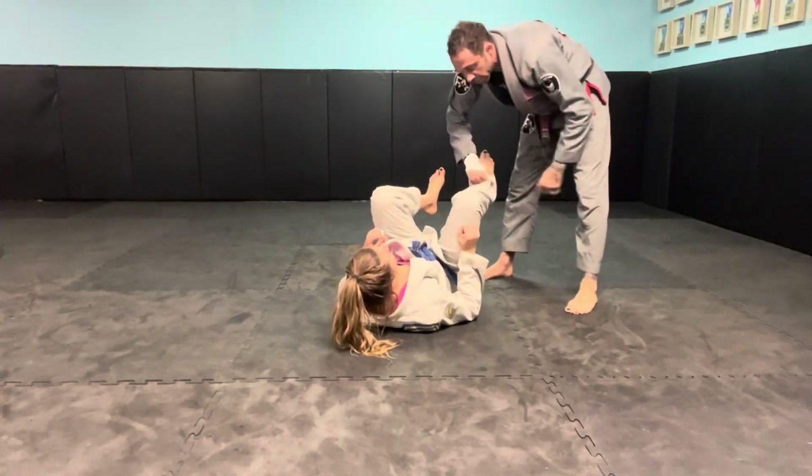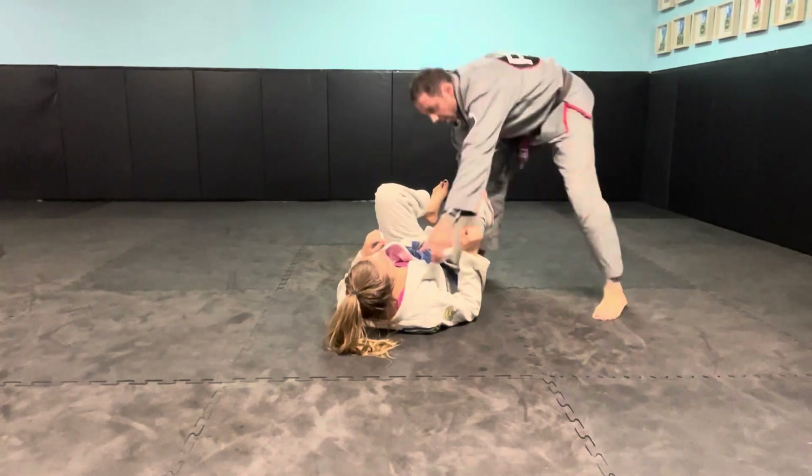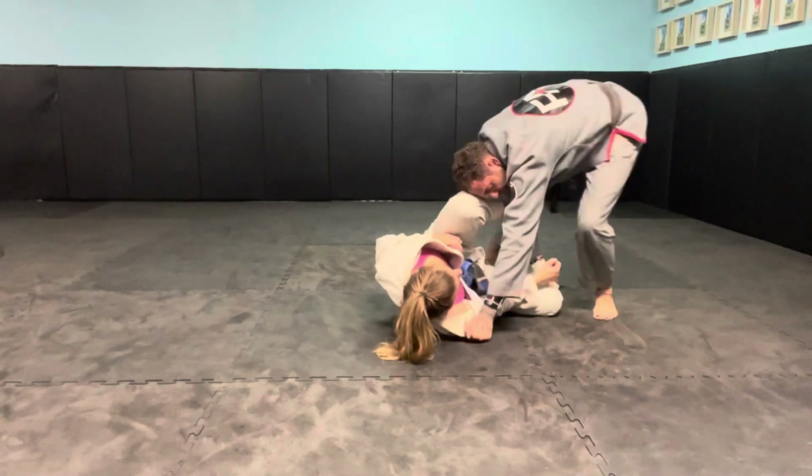I'm going to start grabbing the pants with my right hand — I'm grabbing her right leg. So I'm going to cross to grab the pants. Same side collar. I'm going to start going for my pass.